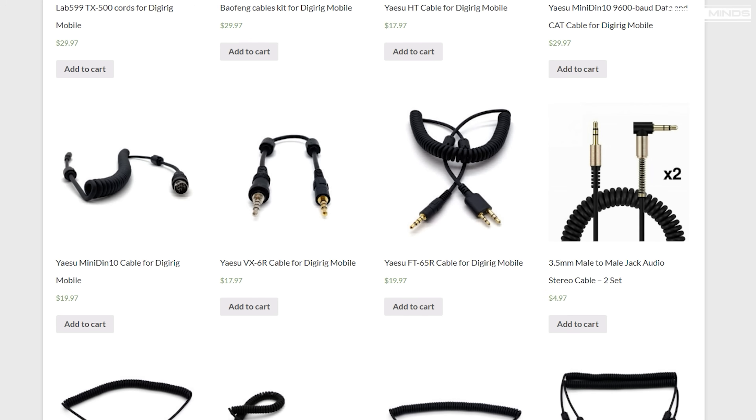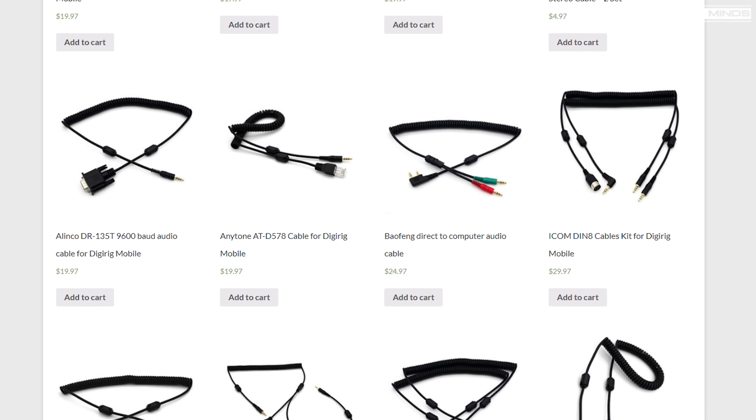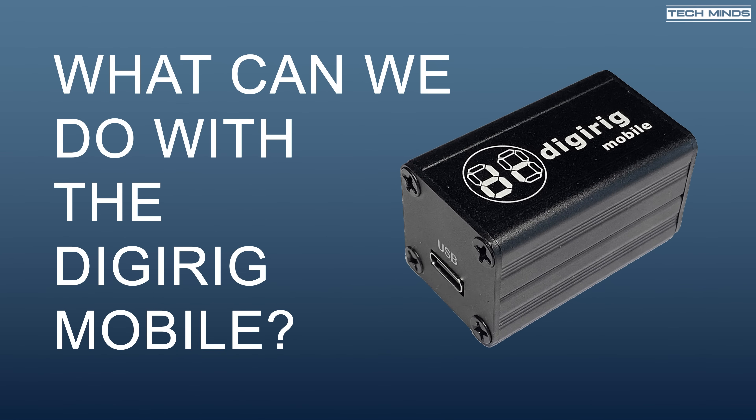Of course, if you wanted to you could make your own cables, as long as you know the correct pins and schematic of what's needed. So what can we do with the DigiRig Mobile and who would need one? With many modern HF radios they already include USB support for audio in and out plus CAT control via a virtual serial port, but for those radios which don't — and there are quite a lot, especially mobile radios and handhelds — there's the DigiRig Mobile.